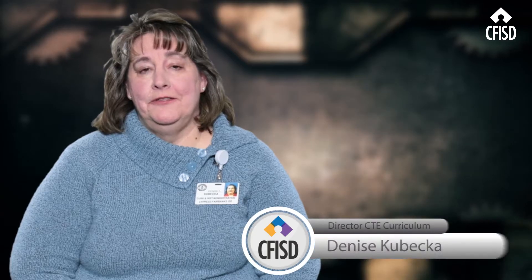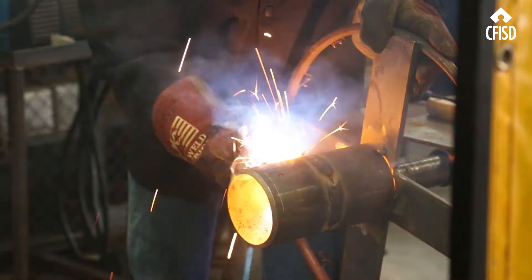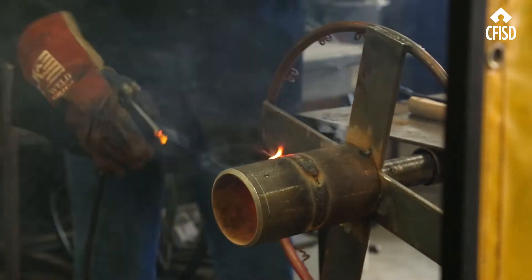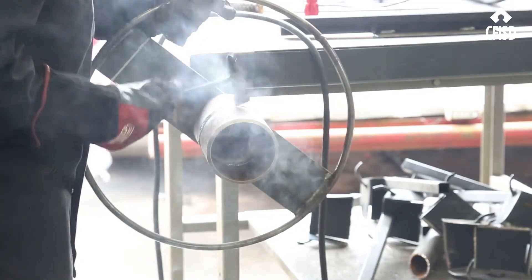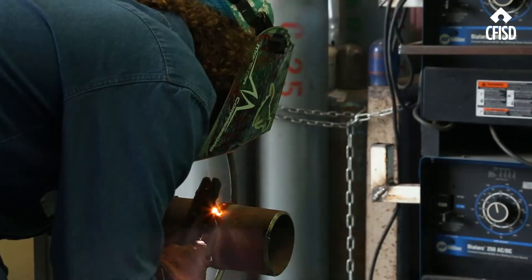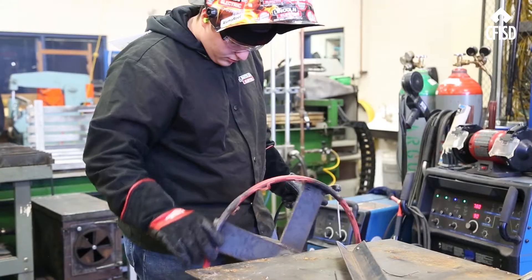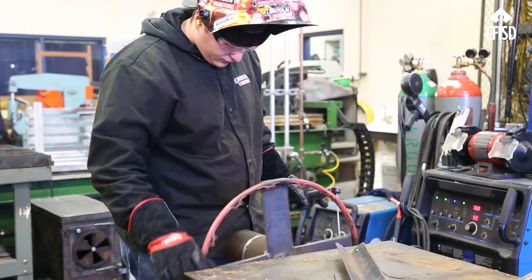I'm here in support of the school and our teachers and our students who are putting this program on, trying to spotlight what Cypher ISD is doing for their students in the area of welding — providing all kinds of opportunities, whether that be something right out of high school or something that they're going to use while pursuing additional training. It's just a wonderful opportunity that we provide.